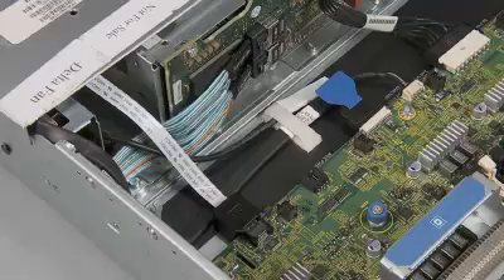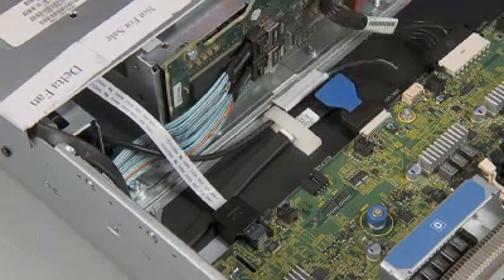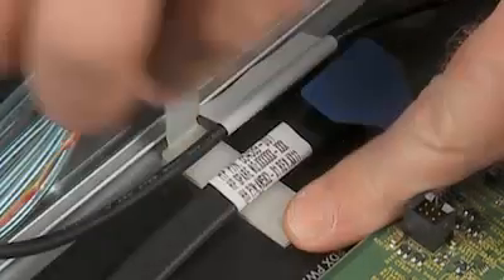Disconnect the second USB cable from the system board. Unlatch the cable guide to remove the USB cable from the bottom of the chassis.